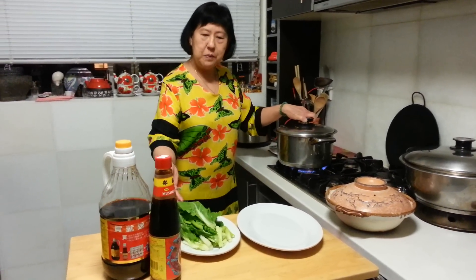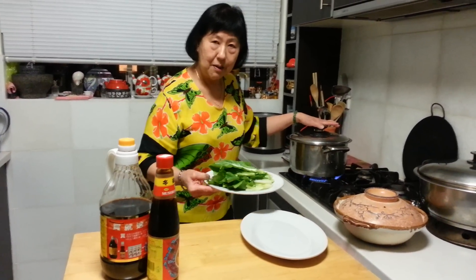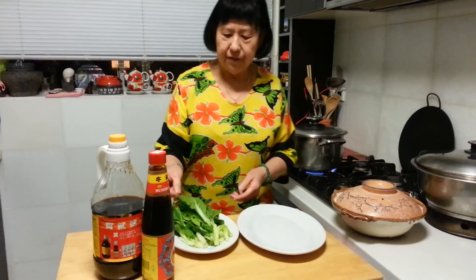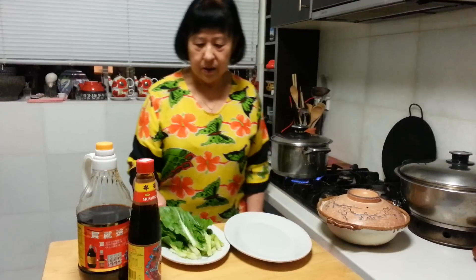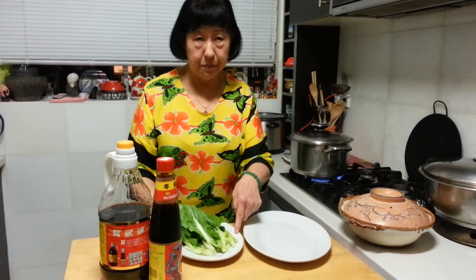To add vegetables to my dish, I have some choy sum here, which is a very famous Chinese vegetable. I've just removed and separated the stem from the leaf, because the stem takes a longer time to cook.